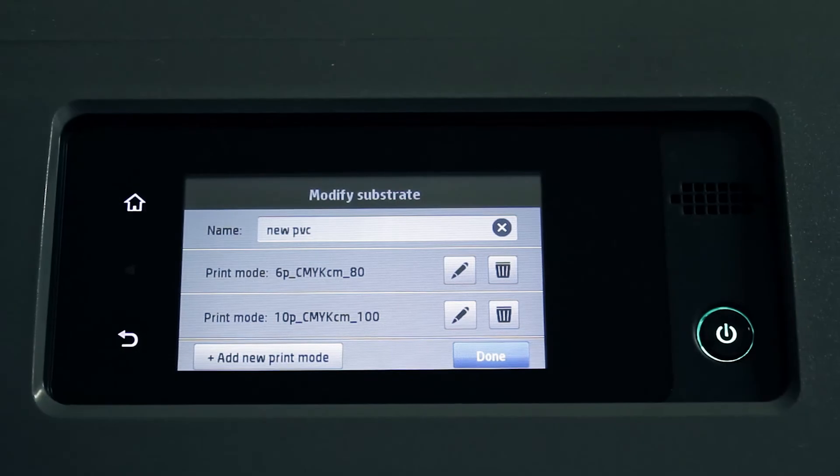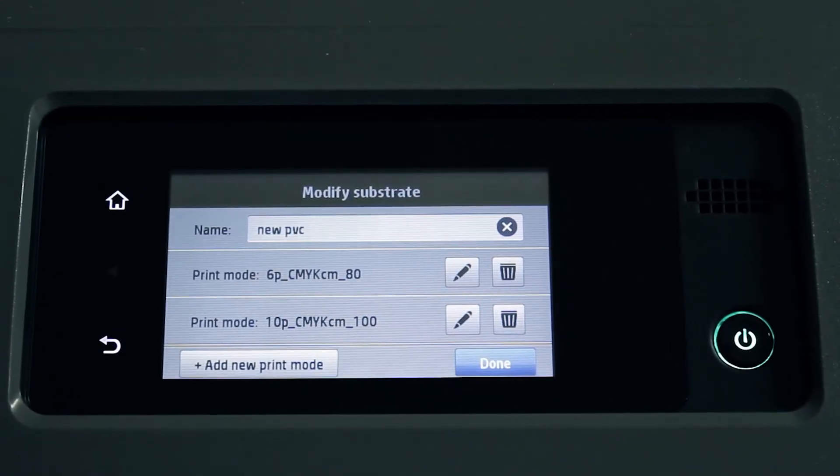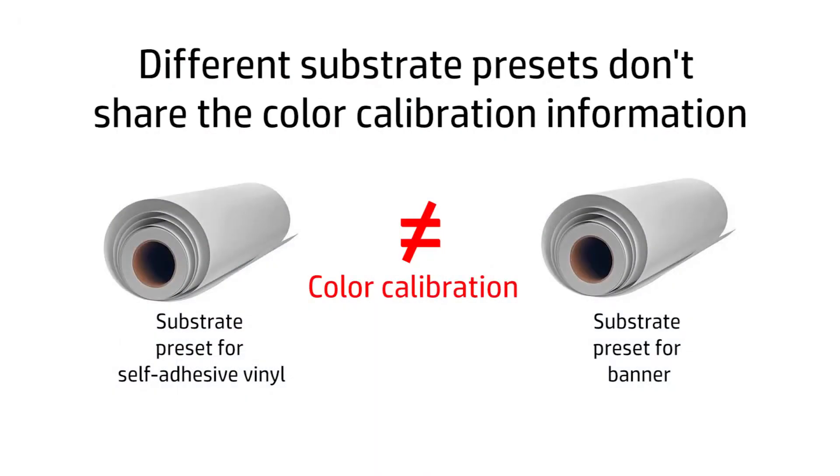The color calibration is valid for all the print modes of the calibrated substrate preset. Each substrate preset must be calibrated independently — the fact that one substrate preset is color calibrated does not imply that the rest of the substrate presets are also calibrated.